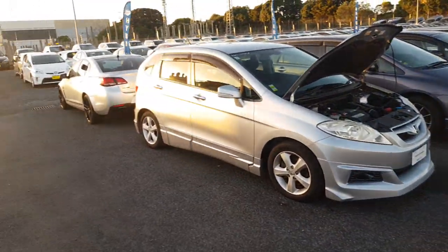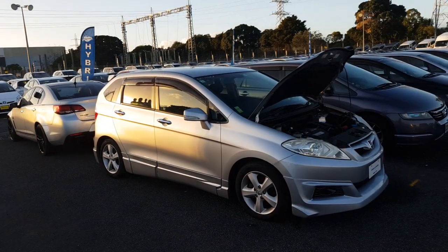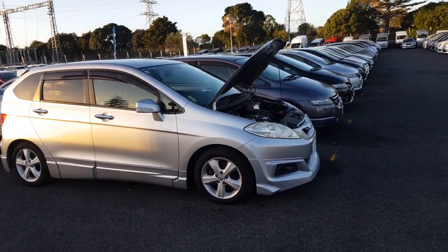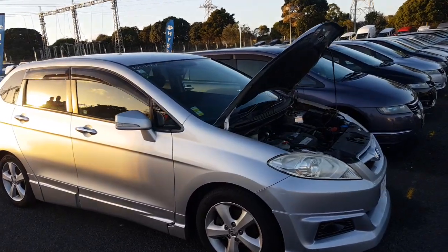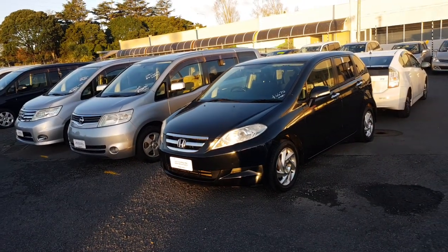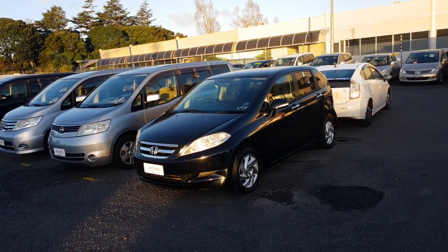Unfortunately that model, that one in particular, is not here. So I do have these other two — this nice silver one, that's $5,970 plus on-roads, and then we have this pretty cool black one as well, and that's $6,470 plus on-roads.